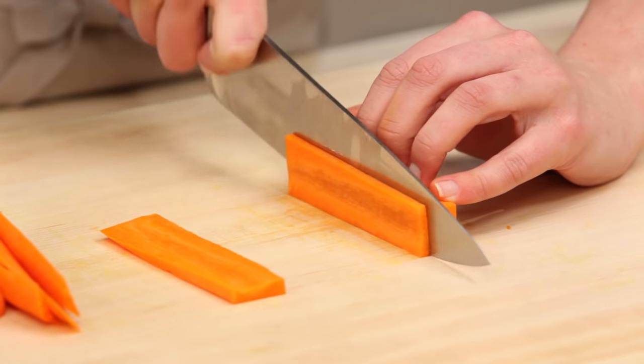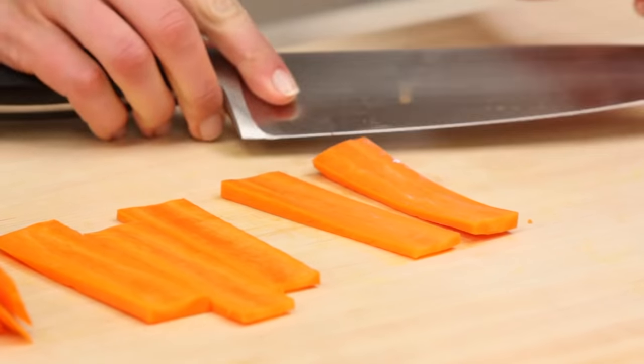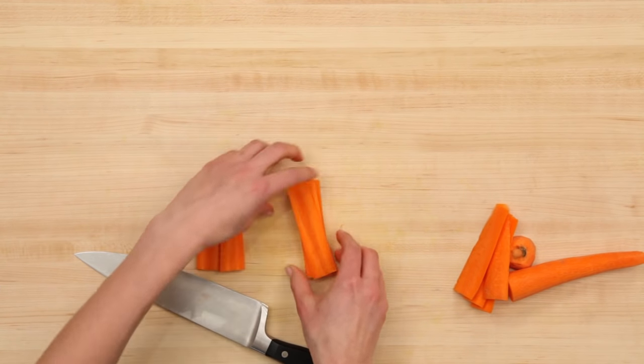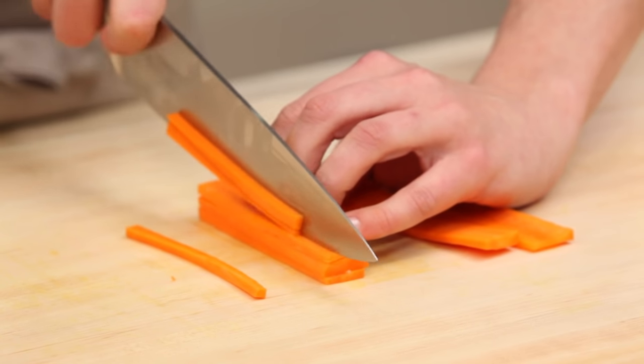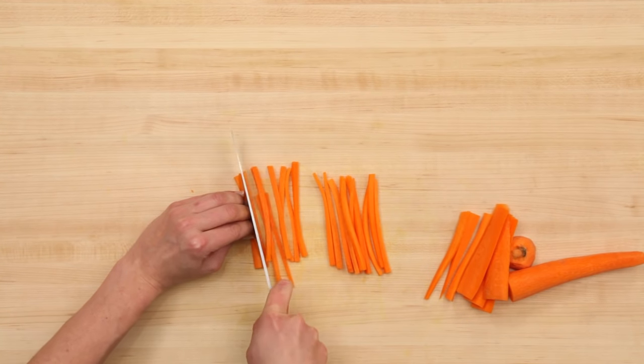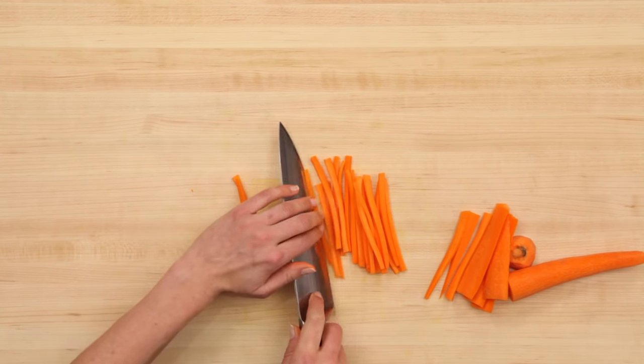Now I'm going to cut it into planks. You're going to stack about two to three of them on top of each other, then cut through the planks to form our matchsticks. And there you have it — perfectly julienned carrots, which you can use in stir fries or salads.